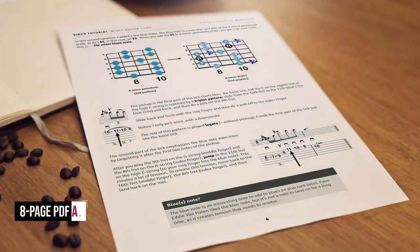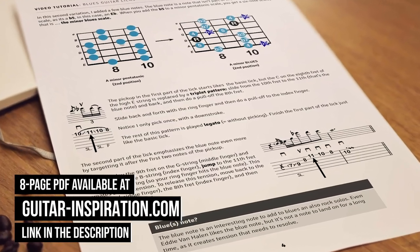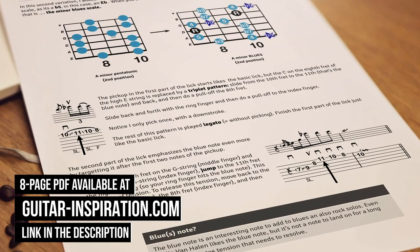For those of you interested, there's a detailed PDF available with all the tabs from the video, so you can print it out for further study. You can find it at my website guitar-inspiration.com. In this PDF you will find not only all the tabs and notation, but also all the tips written out, extra guidance, background information that's not in the video, and some details about the bonus lick. There's also a link in the description — so if you're interested, go check it out.